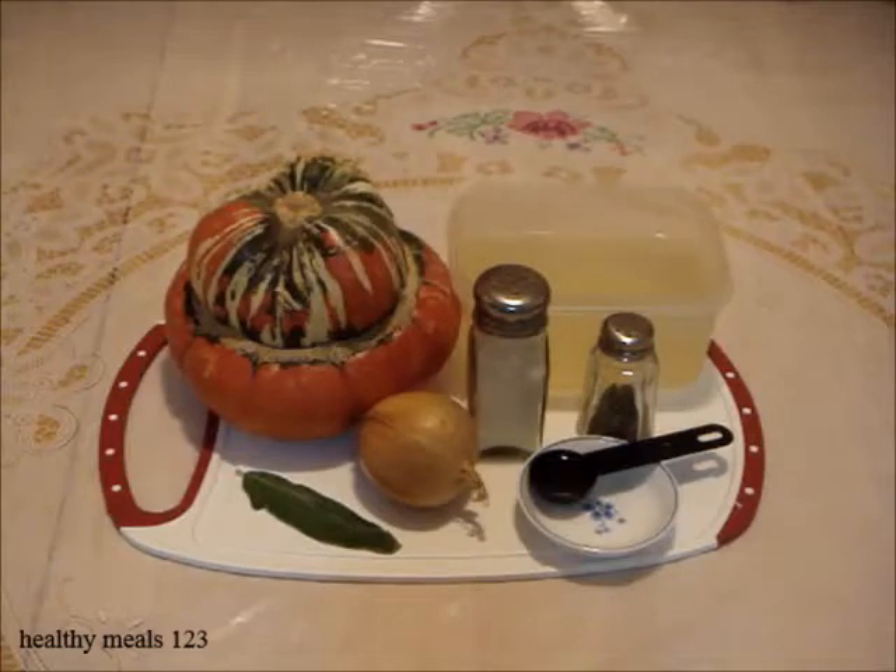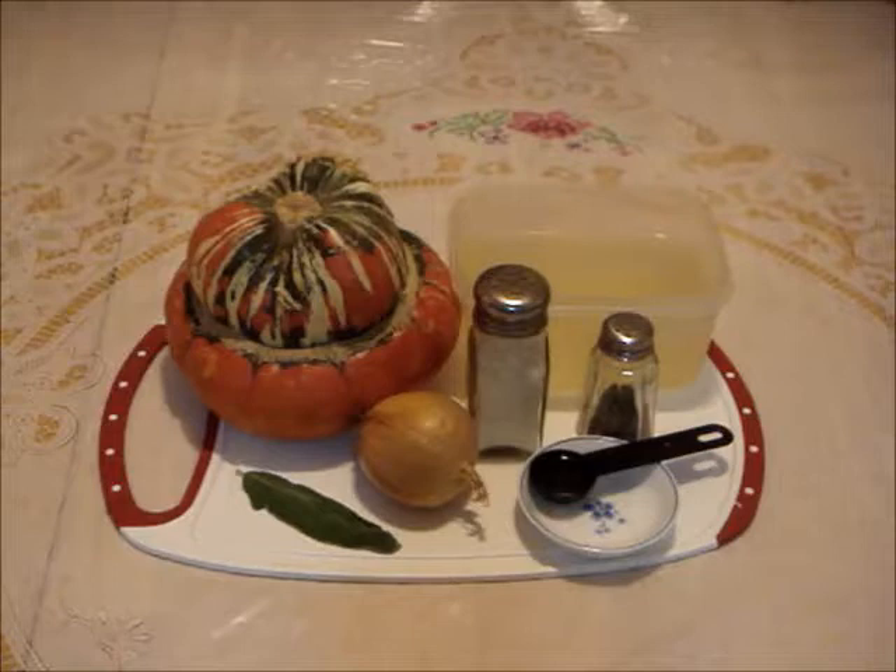Welcome to Healthy Meals 1-2-3. Here are the ingredients for the roasted turban squash soup: olive oil, salt, black pepper, chicken stock, fresh sage, and onion.